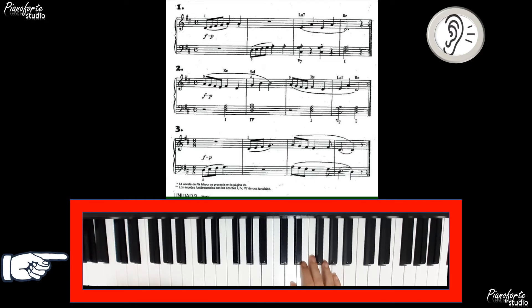Una vez más. 1, 2, 3, 4. Re, Mi, Fa, Sol, La, La. 1, 2, 3, 4. Mi, La, Mi, La, Re.